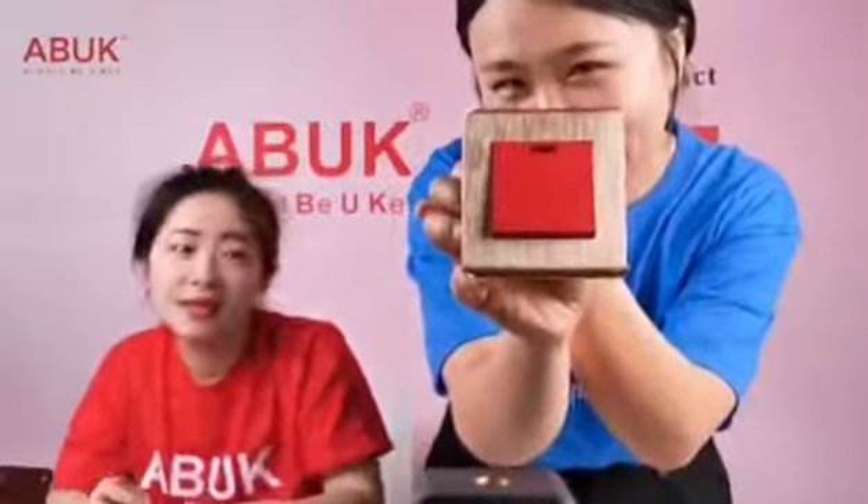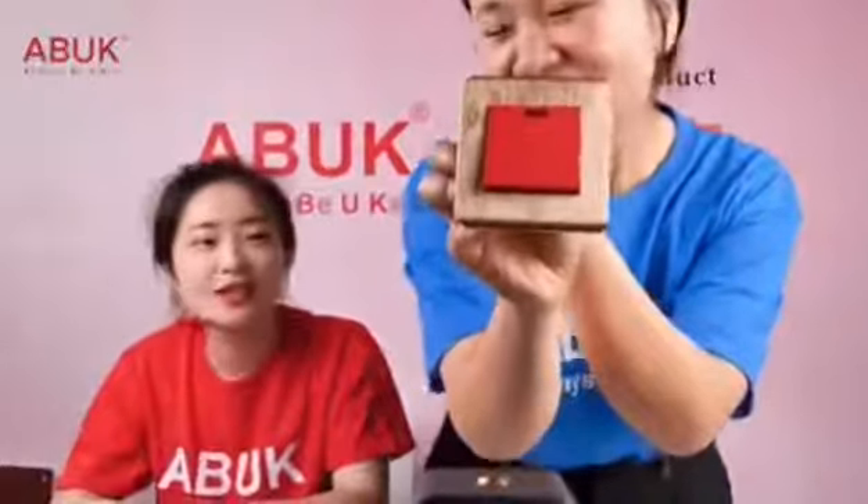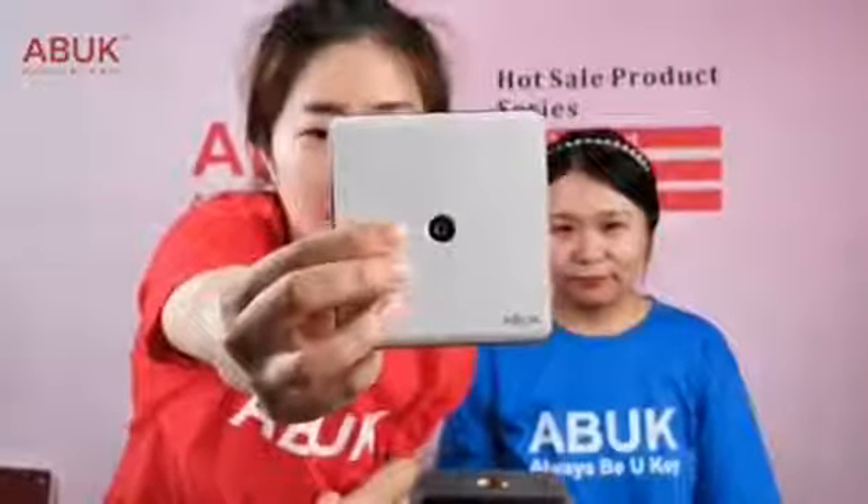Next one is the 15/5-ampere switch. Guess what electrical goods it works with — it must be something more powerful than the water heater. I think it is the most important product for Africa and the Middle East — air conditioning. You're right!